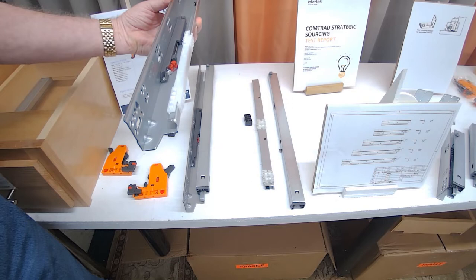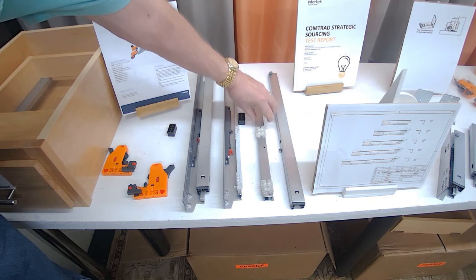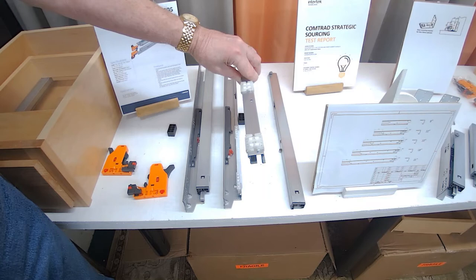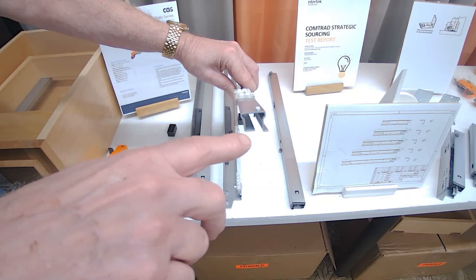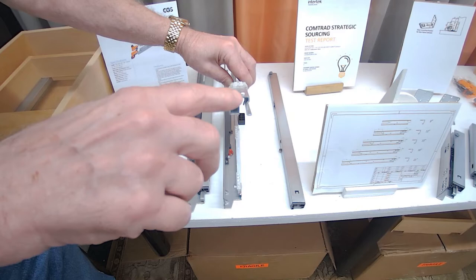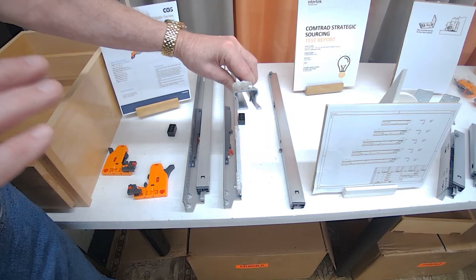Now let's take a look at the intermediate member. The intermediate member is really the strength of the drawer slide — it's designed so that when the drawer member is fully extended, it's able to hold the 100-pound capacity. We achieve that with bends: anytime you bend steel it gives it a strengthening rib. I've got seven different bends — a bottom bend up to a radius into the upper radius, across the top, another bend down into another radius that goes down to the bottom radius. So there are seven different bends on this intermediate member.